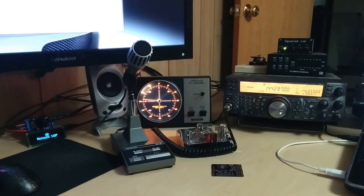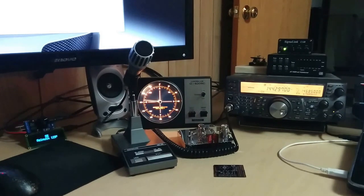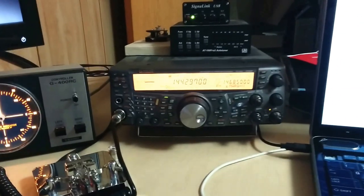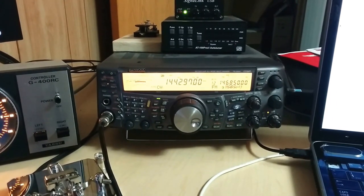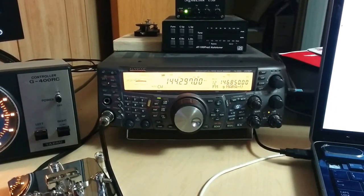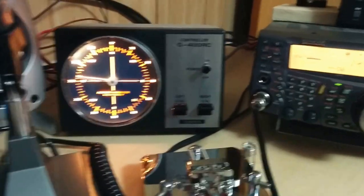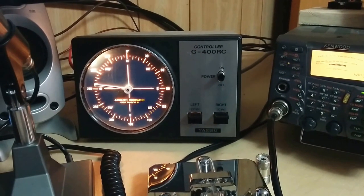Good evening everyone. I wanted to show you a little demo video of the K3NG rotor controller that I had made. This is the TS-2000 that I've been using. I still can't figure out why I can't hear all that well, but that's another story for another day. The rotor controller I have is based originally on a Yaesu G400 RC, or G400 rotor.